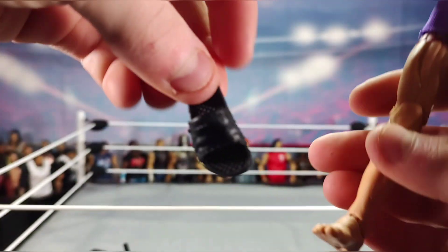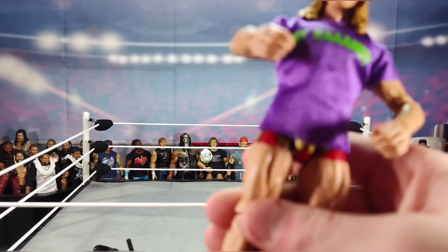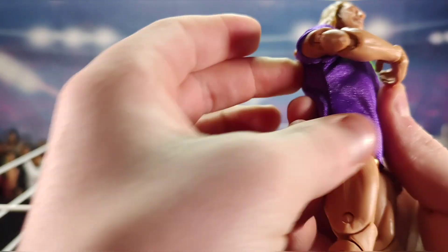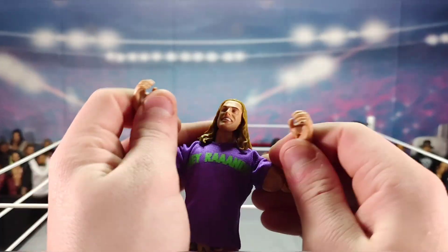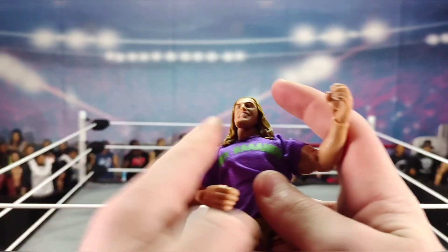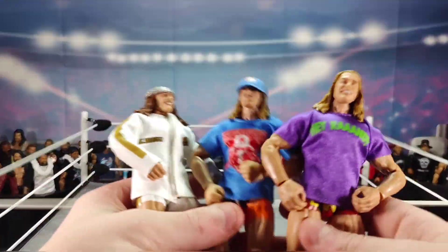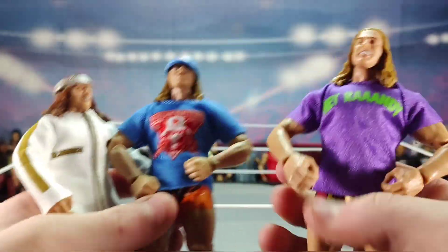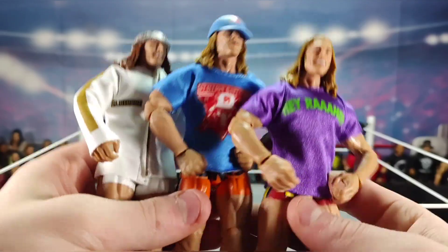Coming down we have interchangeable knees and the black sandals. Now I have two pairs of black sandals and one pair of white sandals across the Riddle collection. This one has double-jointed elbows, which is pretty nice. So that's three of three Riddle elites — Elite Series 78, 88, and 99 all together in one image.